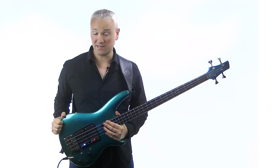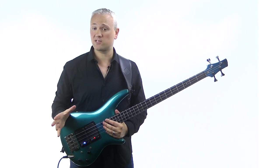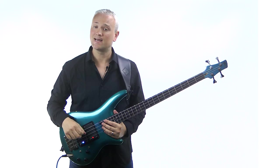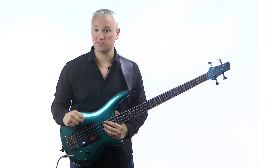Hi again, Mark here from TalkingBass.net. This week we're going to look at a skill that I think every bass player should have in their box of tricks, and that's bass setup. Specifically, truss rod adjustment.